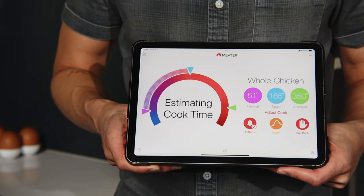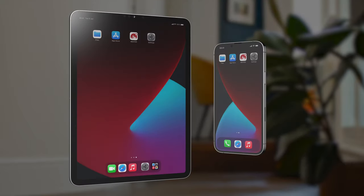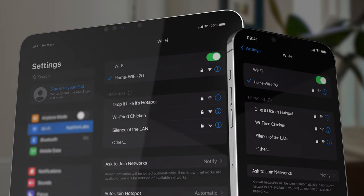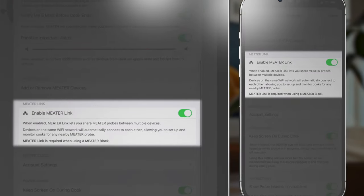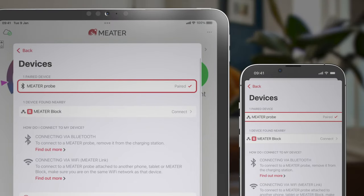Using MeterLink, you can use an extra phone or tablet to stay connected to your cook anywhere within your Wi-Fi network. If you have MeterBlock, it comes with built-in Wi-Fi, so you don't need an extra phone or tablet. Here's how you use MeterLink: download the Meter app on all phones and tablets you're using, and make sure they're on the same Wi-Fi network. Double check that MeterLink is enabled, which it is by default. When you go to add devices, you'll be able to connect to the same Meter over multiple phones or tablets.